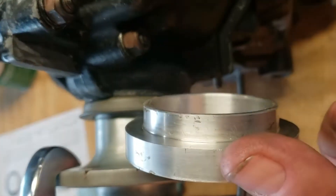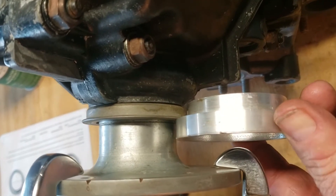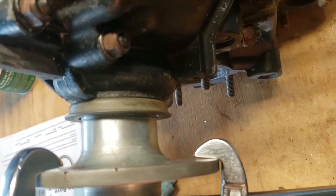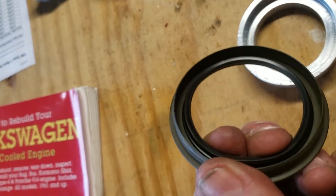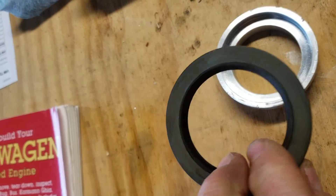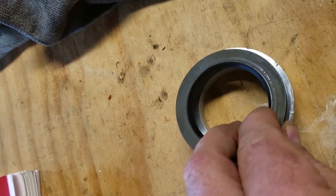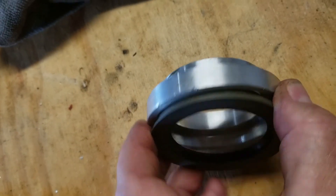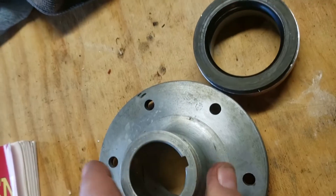Here you can see this machined prop hub seal — it gets slid in between the case halves and gets clamped into place. This is the old one; it's a little small. The new one is two and a quarter inches. The seal itself is available at Napa Auto Parts — it's a pretty common off-the-shelf seal. It fits right into the front of the machined prop hub seal as a shrink fit. You heat up the aluminum to about 350 degrees, and you can just drop the seal right into place — it'll cool and clamp it perfectly.